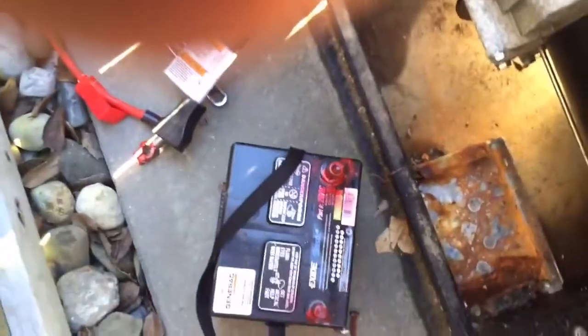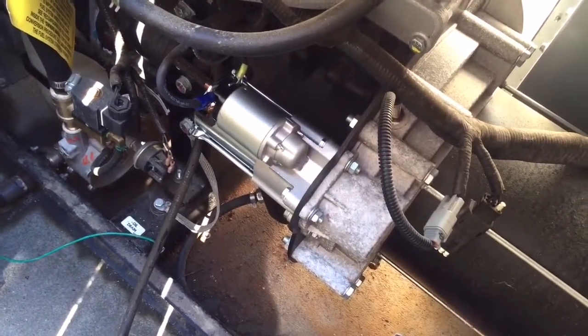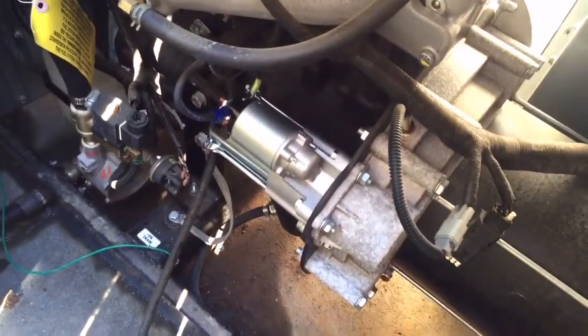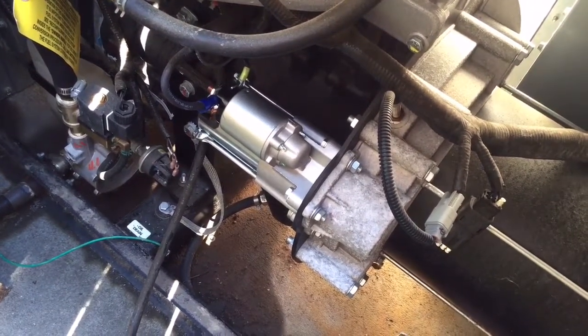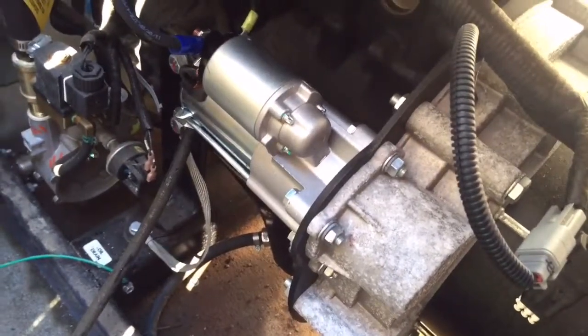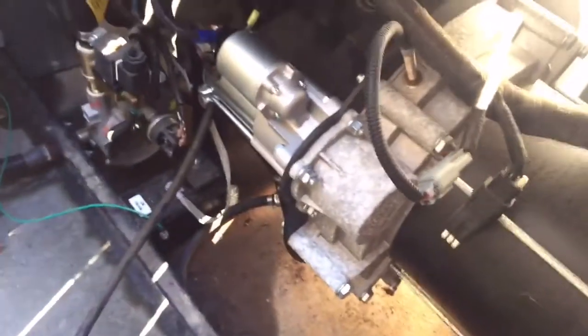Now I'm going to hook the battery back up and try to start it. Next time somebody tries to charge you $418 for a starter, don't get mad — just get even. Take their money away from them and go buy a replacement part if your generator's out of warranty. Best thing to do is always use a Generac service tech, but $418? Most people can change these by themselves.